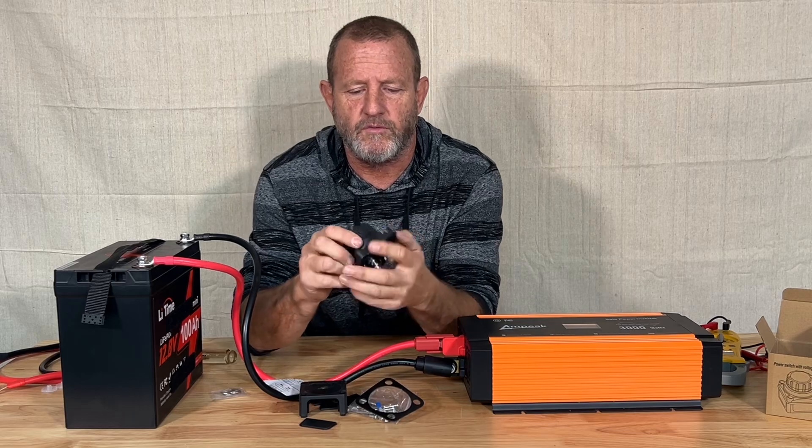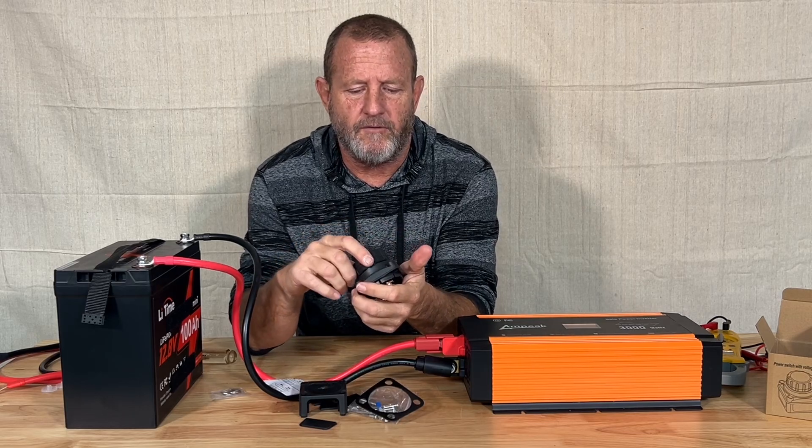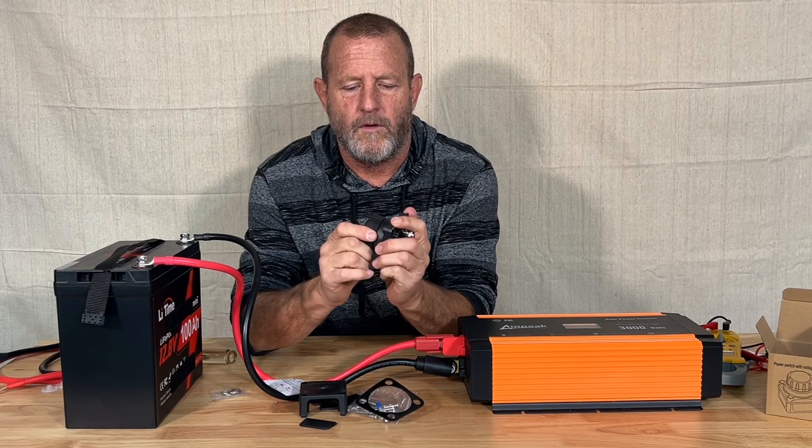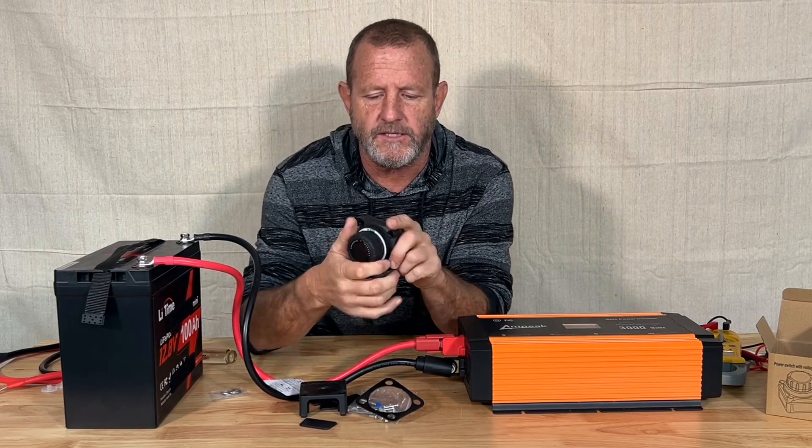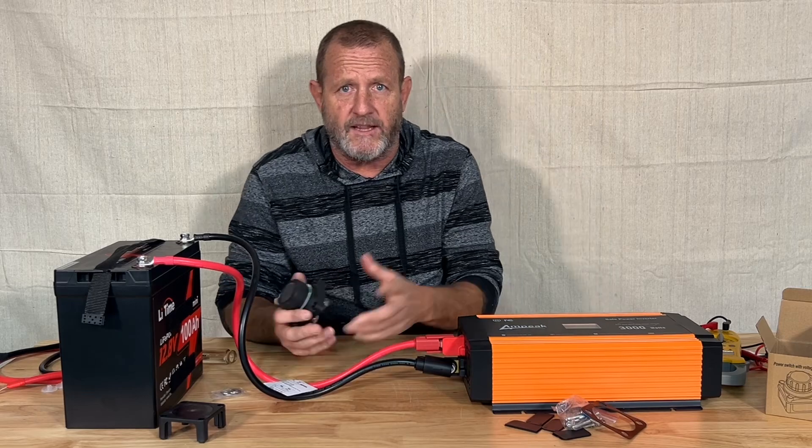That feels really nice. We have the off and on position on that. We'll get in real close on this — we're going to hook this up in line.